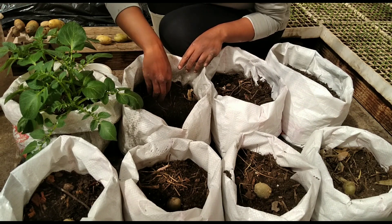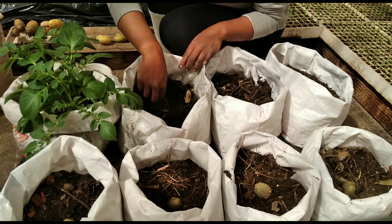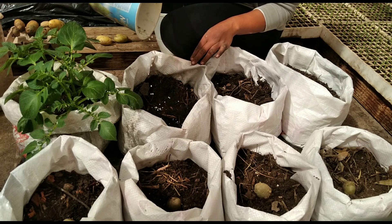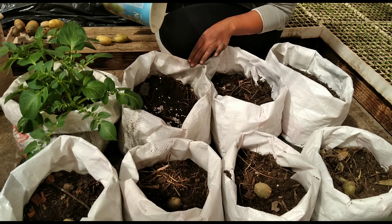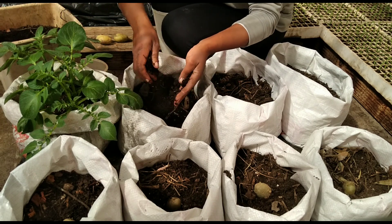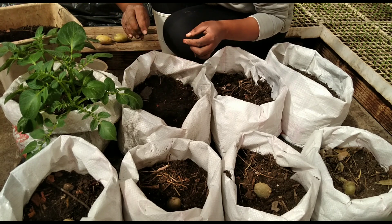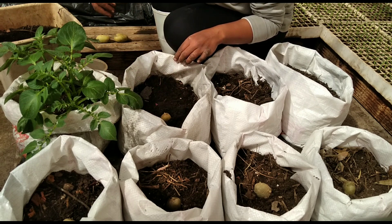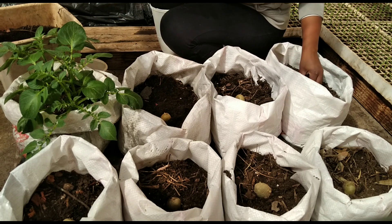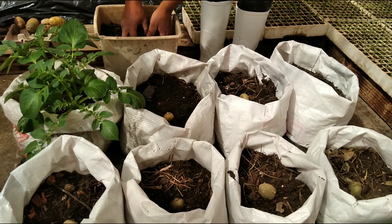I'm gonna be growing these potatoes organically, but just for the purpose of demonstrating the difference between organic and inorganic potatoes later in the season after harvest, I'm gonna add the recommended rate of chemical fertilizer to this one bag and fertilize it with chemical fertilizers throughout the growing season. In the other bags I'll be using only organic fertilizers. If you'd like to see the end results, please subscribe to the channel and hit the notification bell.